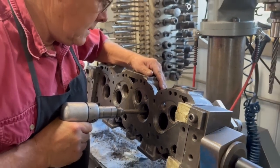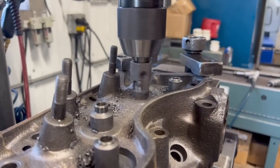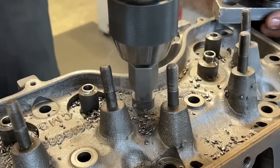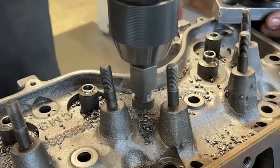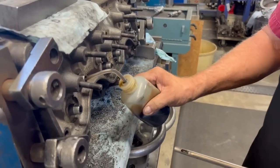The interference fit here is around two thousandths of an inch. The replacement guides are also a bit long, so with the top side of the head leveled up we can trim down the top of the guide while simultaneously machining for positive five-ton valve stem seals, which help modernize the lubrication of the valve stems on these nearly 60-year-old heads.